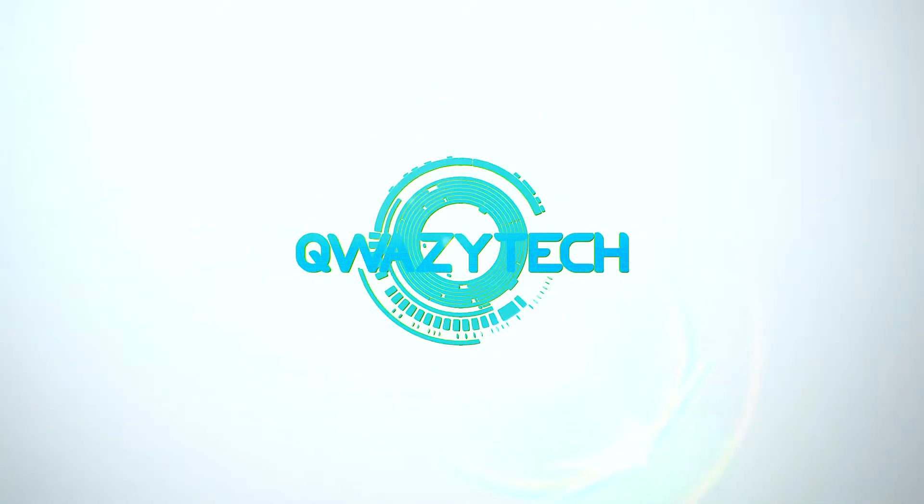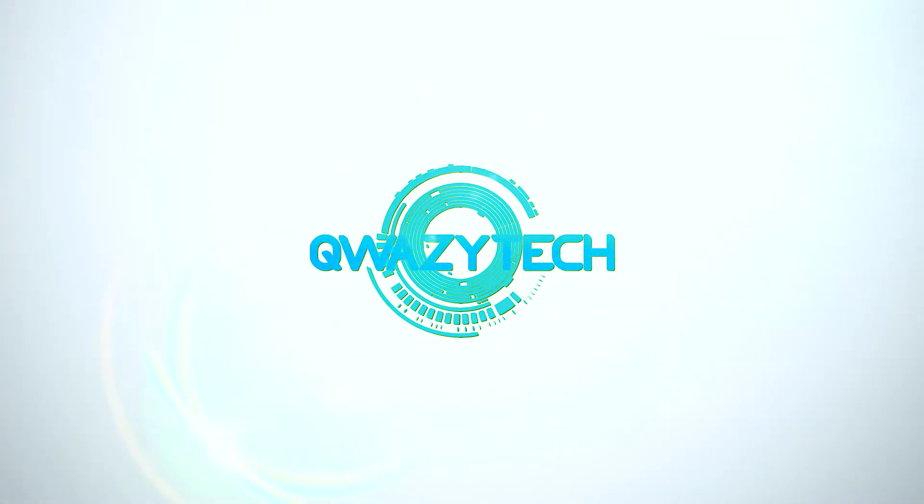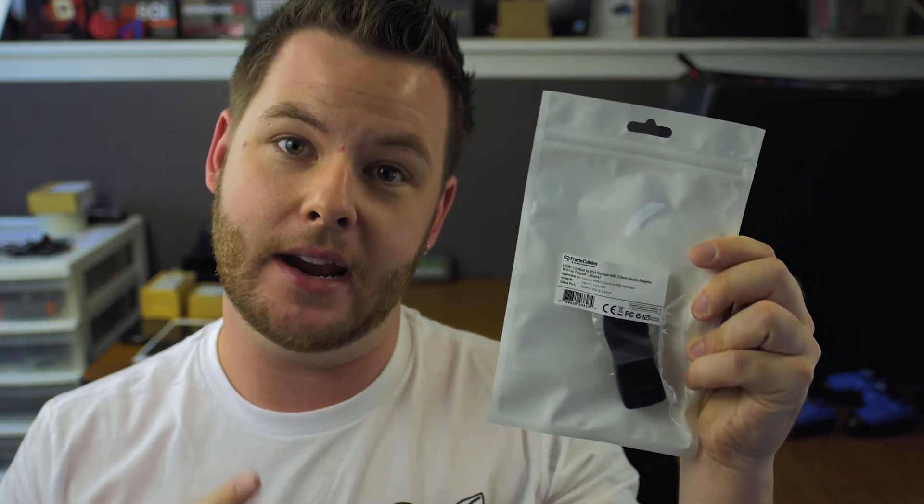Today we're going to be taking a look at the one thing that you have to have in your kit bag. What's going on guys? It's KwesiDawg here and like I said before, if you're a traveling businessman, maybe you're a student, there's one thing that I truly feel that you guys have to have in your kit bag for success, and that's going to be this guy right here.